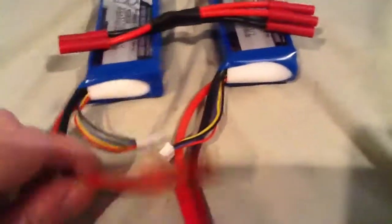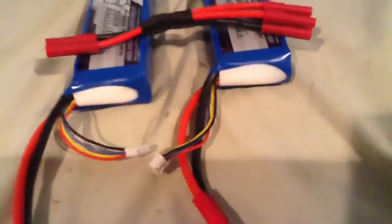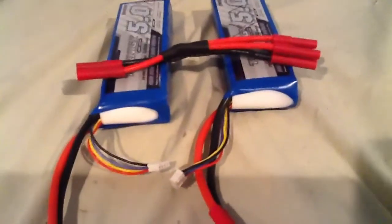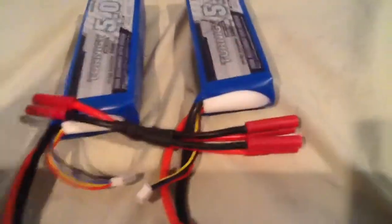That's pretty much it. Whatever connector you're using on your battery, you can go to eBay and search for LiPo battery connectors and get the parallel connector for your type of battery. All right, there you go.